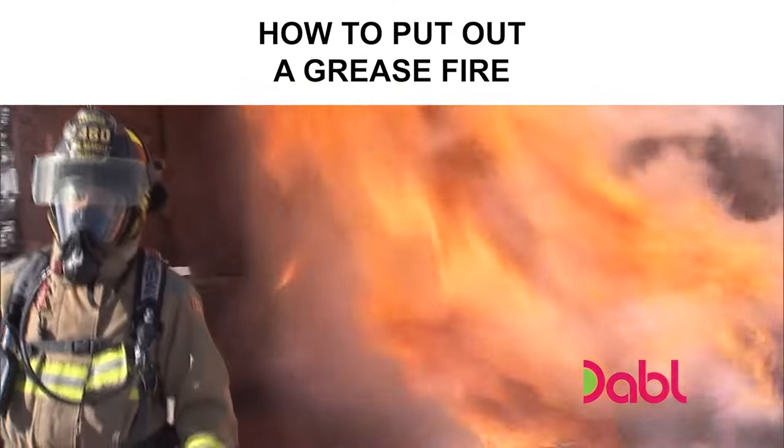Tell me, what are the most common types of kitchen fires? The most common type of kitchen fire is a grease fire, anything usually on top of the stove.